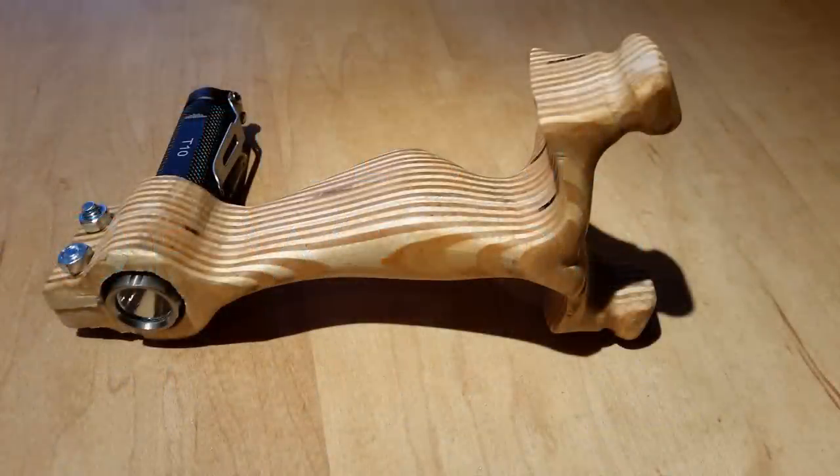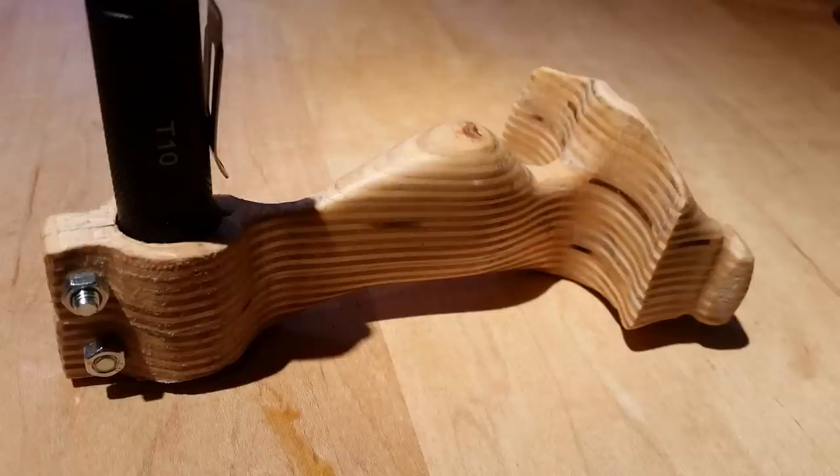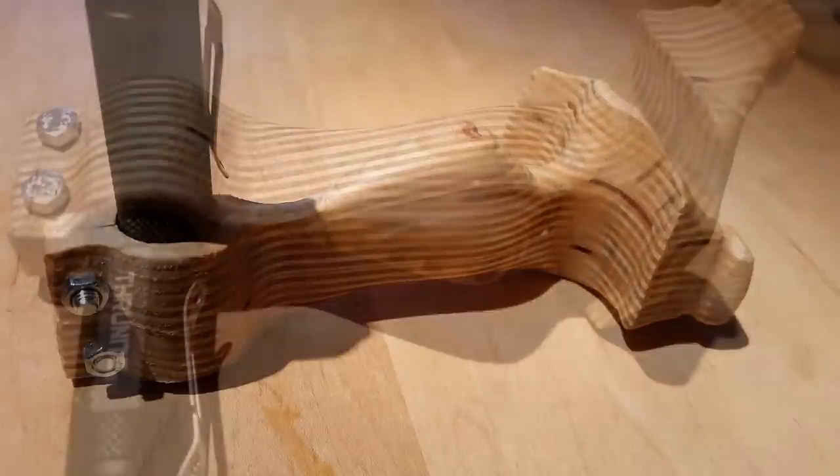Hey guys, today I'm going to be showing you how to make a flashlight slingshot that looks like this. This is a Hammers grip slingshot which I designed, and it holds a ThruNight T10 flashlight in the bottom very firmly.